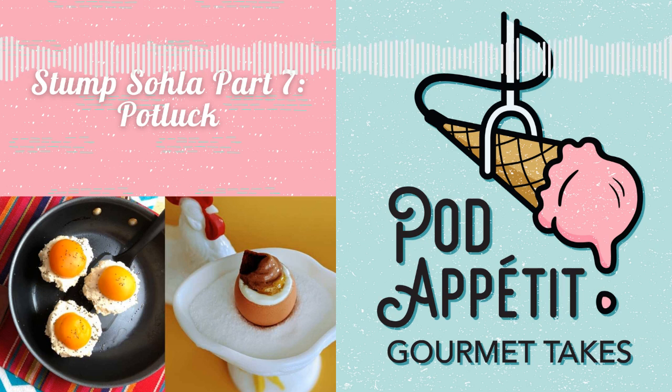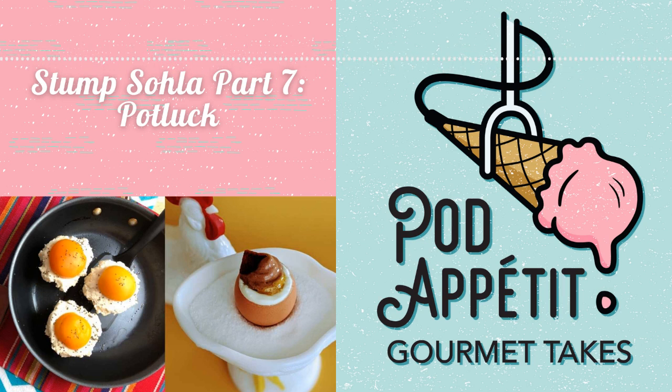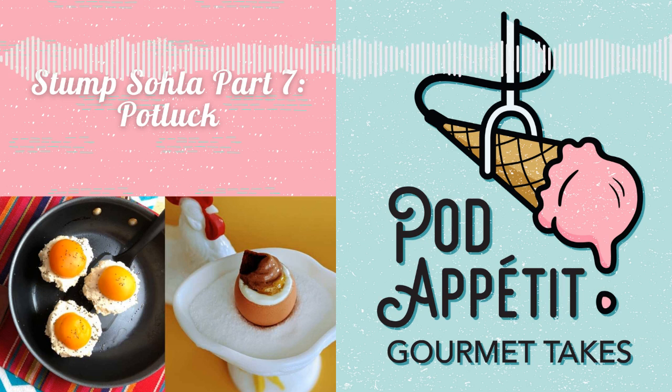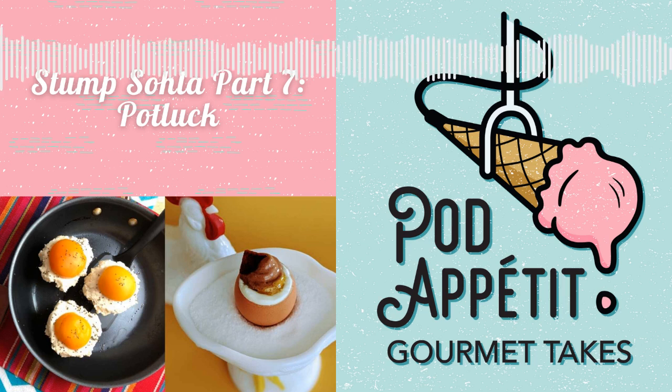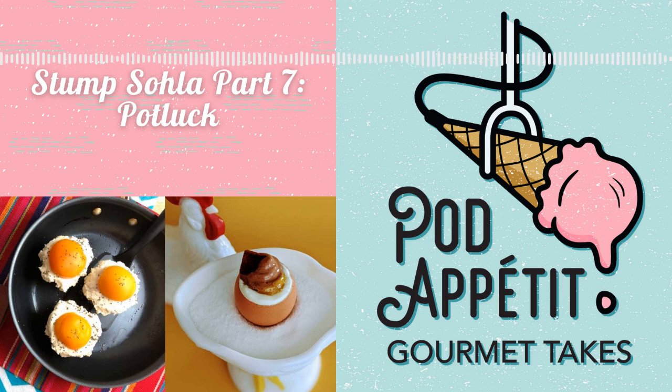Thank you all for joining us this week. Next time on the podcast, we begin season five! Join us as we dive into the Netflix series Nadia Bakes! Real recipes for Justine. See you guys next time. Bye! Thanks for listening to Pod Appetit Gourmet Takes. Find us on Twitter and Instagram at pod_appetit, on Facebook at potappetitpodcast, email us at potappetitpodcast@gmail.com, and find all our episodes at potappetitpodcast.com.